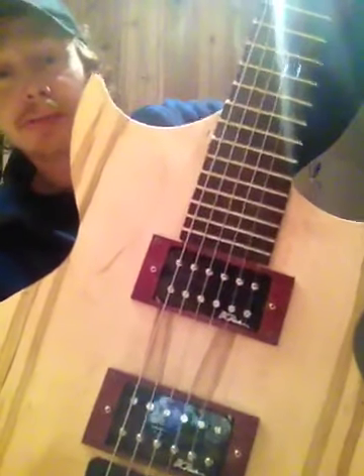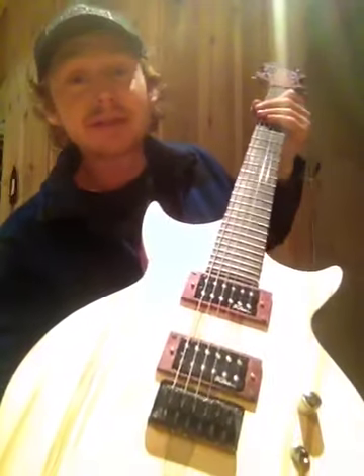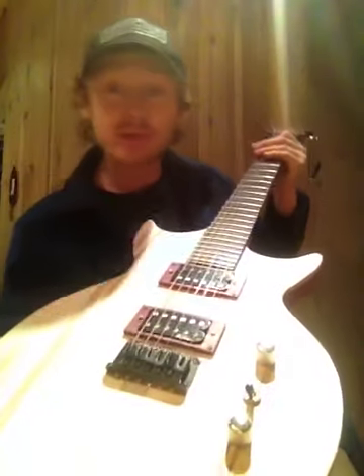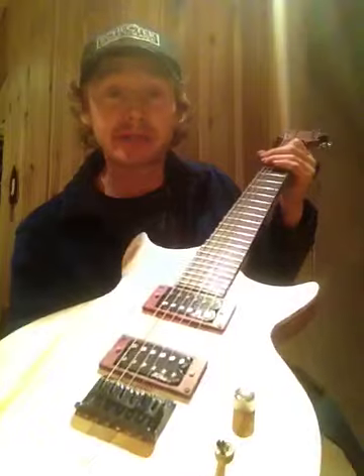I also custom made purple heart pickup covers, and the hardware is actually just all ripped out of my old BC Rich, because hardware is really expensive. So I've just been experimenting, swapping parts out of all my other guitars.